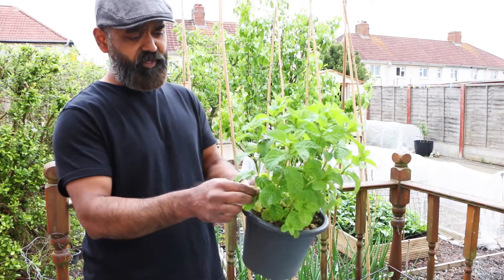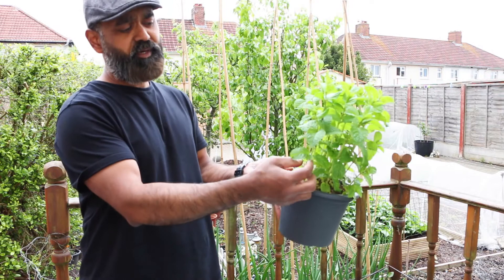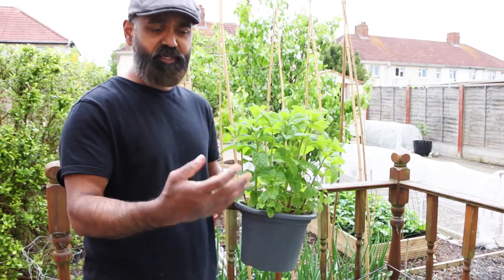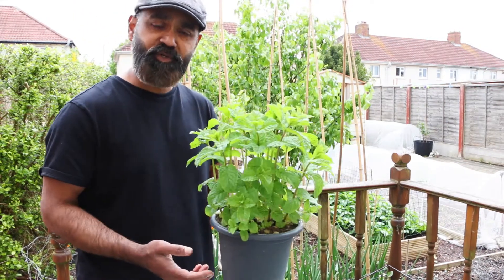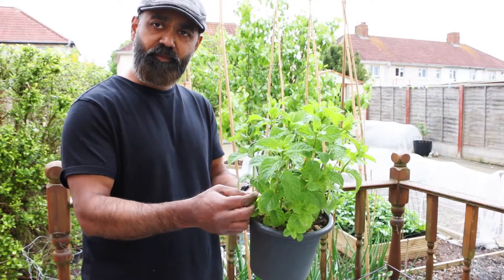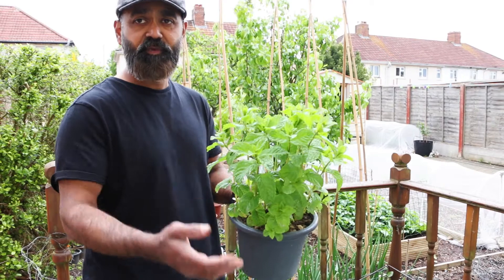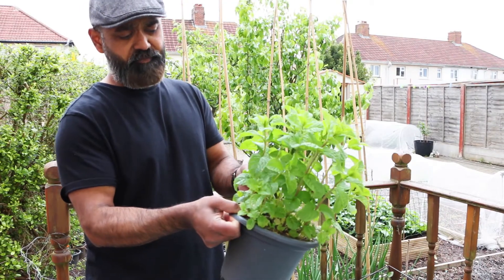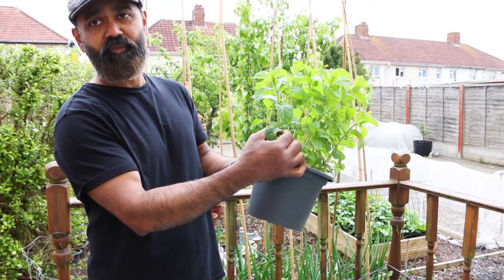Another tip: don't let your mint just keep growing unchecked — you need to keep clipping it. If it grows too much, it gets too woody and you won't be able to use it. So cut them and use them, or dry them for later. The more you cut, the more it grows — cut from here and it will regrow right from that point.